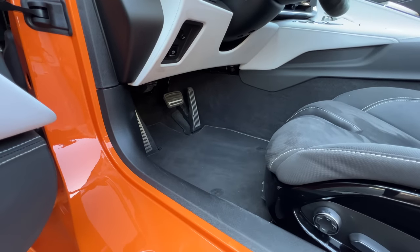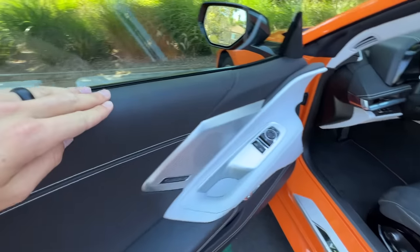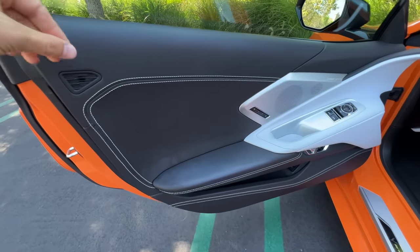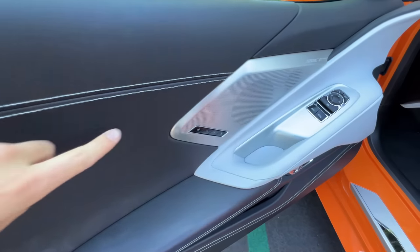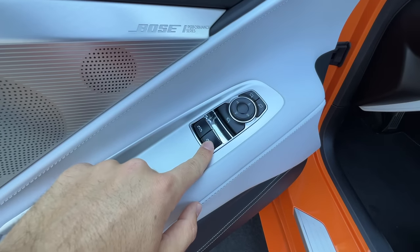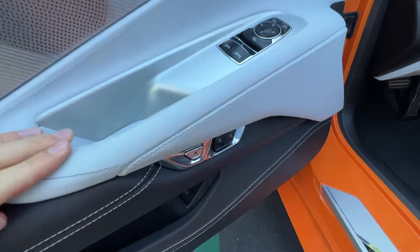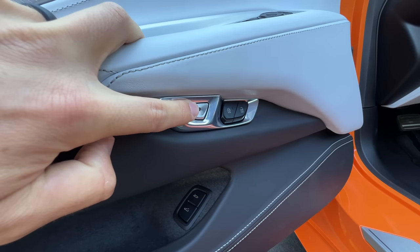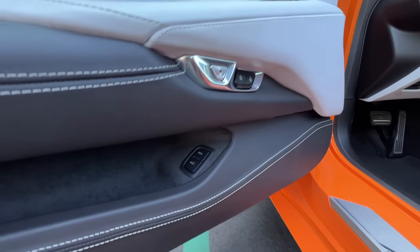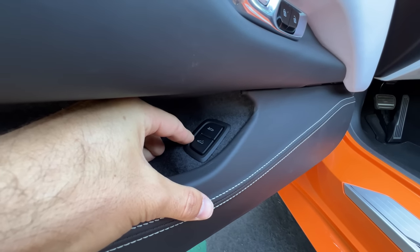We get aluminum plating for the pedals and for the Stingray sill plate. On the doors, it's all leather all the time — this looks and feels amazing with the contrast stitching. There's aluminum for the speaker covers for the Bose Performance Series sound system, one-touch up-down windows, power folding and power adjusting door mirrors. More aluminum here, your release for the doors, and then your unlock and lock buttons. Down here we find the front trunk release and the rear trunk release.